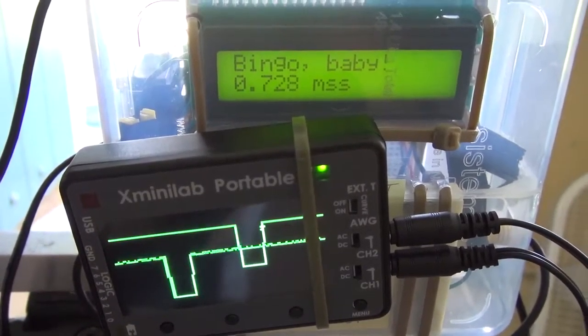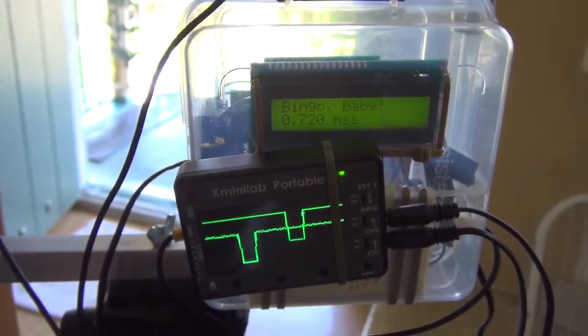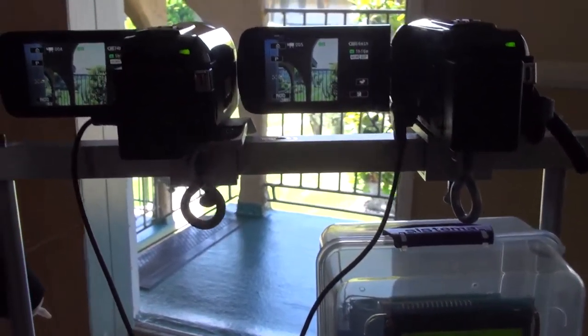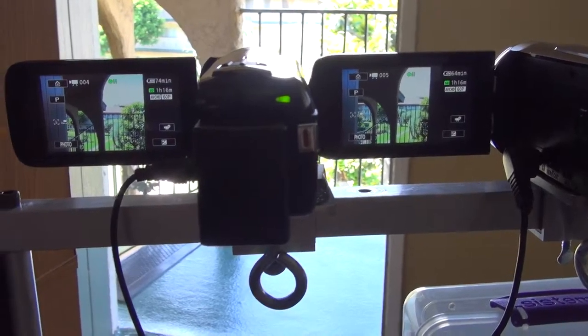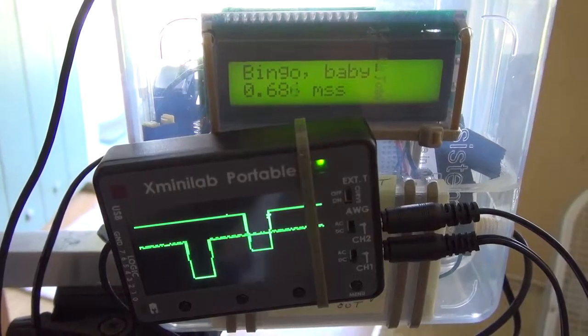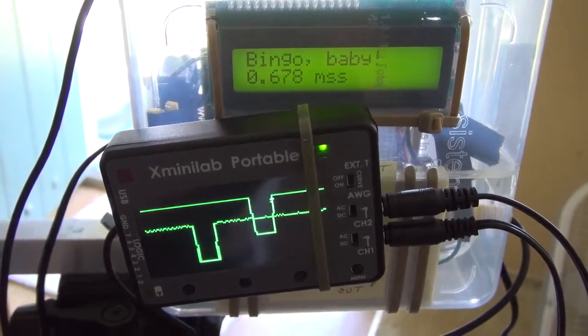Okay guys, just as a footnote here — I'm going to go ahead and add the oscilloscope to my plans when I go out and shoot in the real world, to demonstrate the importance of stereoscopic sync. Just to make it fun, make it interesting. Throw the scope in there. Why not?